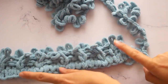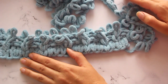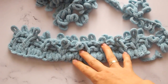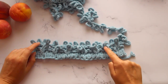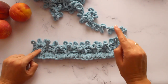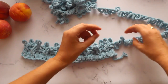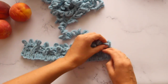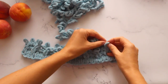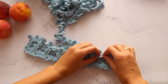Третий ряд провязан. По нумерации схемы — это первый ряд схемы. Запомните важный момент: всегда после ряда с перекрещиваниями петель — когда мы меняли местами изнаночную и лицевую — следующий ряд вяжется по рисунку. То есть в схему можете не смотреть: видим изнаночную — вяжем изнаночную, видим лицевую — вяжем лицевую. Это очень легко запомнить. Пользуйтесь этой информацией и не смотрите в схему.